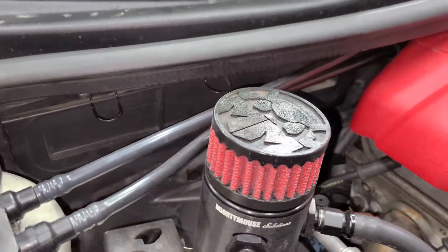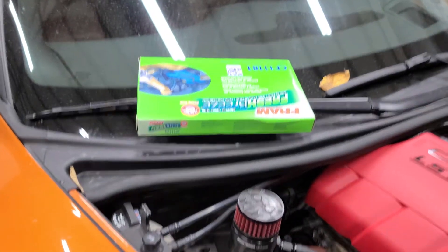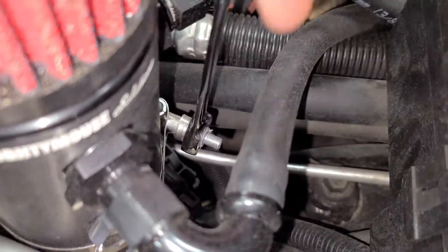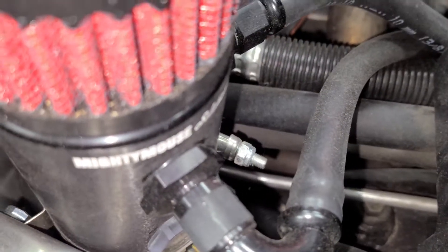The cabin air filter is located right in there. As you see, I got some stuff in the way — maybe you don't. This might be easy for you, it might be hard. This is going to be a lot easier with two hands.